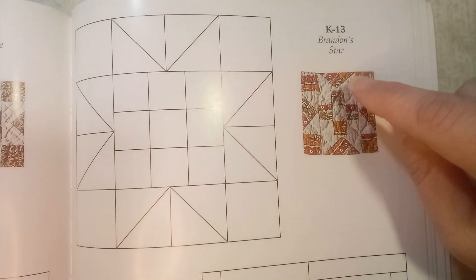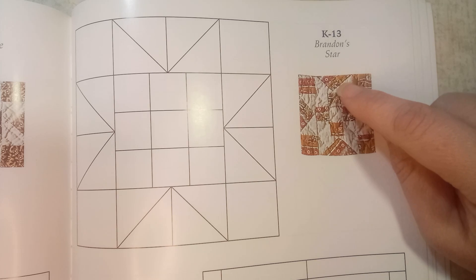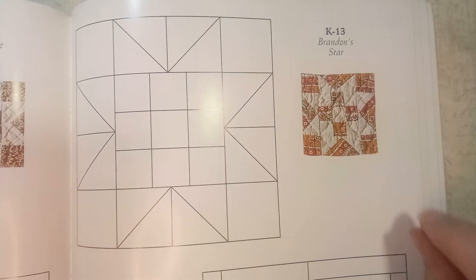One thing with this block is there is a difference between Jane's original block and the one that Brenda Papadakis has drafted. Brenda's block is an easier one to create with half square triangles making all of these sections. But if you want to make it more authentic like Jane's, we're going to make flying geese — and flying geese really aren't that hard.